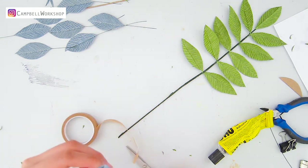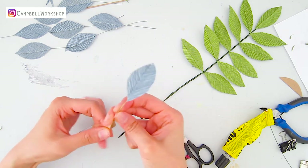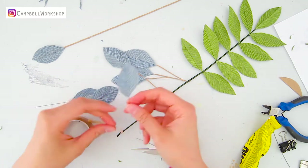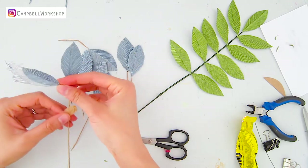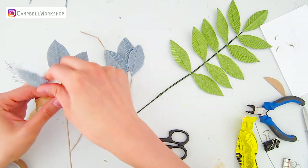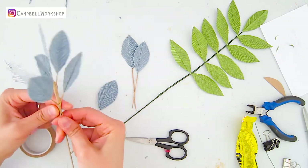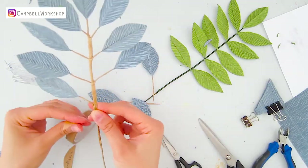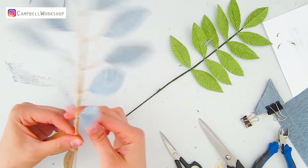Now we move on to the blue leaves. Trim the leaves as well, but this time wrap the stem of each leaf with light brown tape. When you wrap the leaves to the main stem, make sure you leave a bit of stem out: the first set about 1.5 centimeters, the second about 2 centimeters, the third about 3 centimeters, then the fourth goes back down to 2 centimeters, and the fifth is 1 centimeter. Use the same method to secure all the leaves.